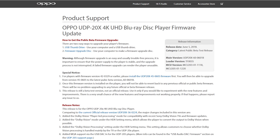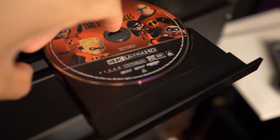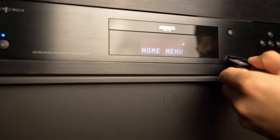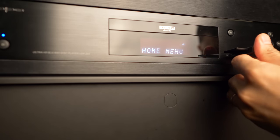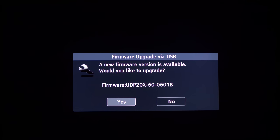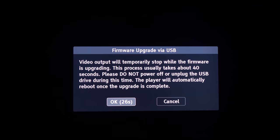Once you get to the site, you'll have to download the update to the root of a USB stick — I'll leave a link down below to the beta firmware. Once you do that, make sure you remove any discs and insert the stick in the USB input. Once you insert it, you'll see a firmware update text on the LED display. On your TV, just select yes, then select OK. The whole process takes about five minutes, and the player will restart when it's done.